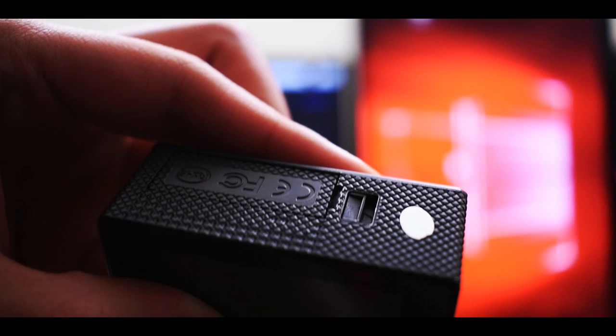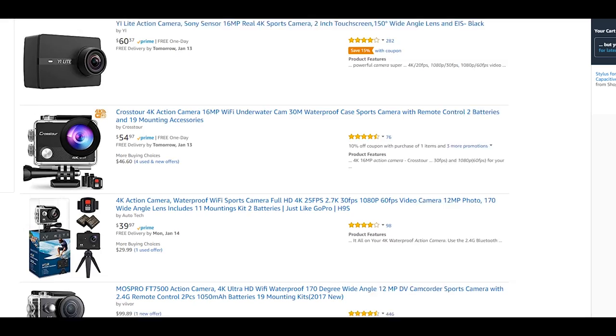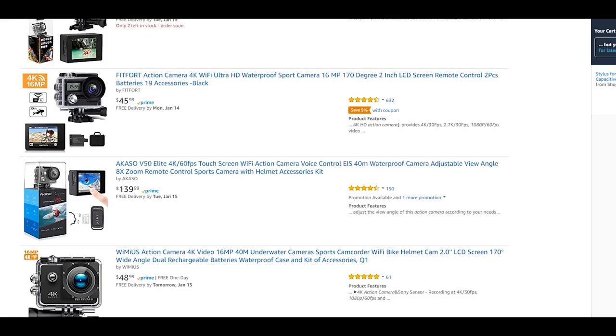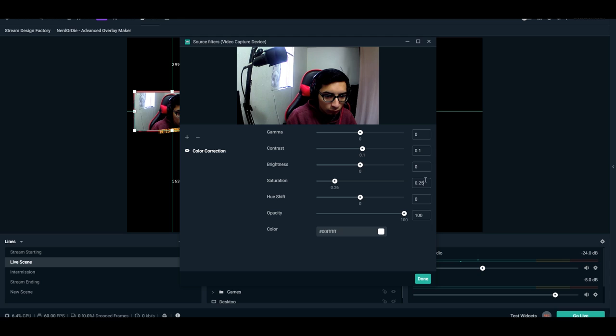For this video we used an $80 action camera, but you don't have to spend that much. As long as the action cam supports 1080p 60fps, you can get one for around $40 to $50. The colors are kind of dull out of the box, but that's actually good because it means you can add filters, contrast, and saturation to customize the look exactly how you like it, rather than being stuck with an overly saturated image.